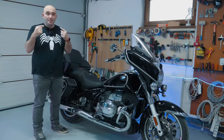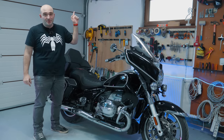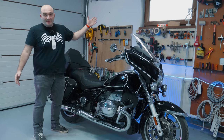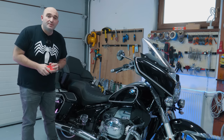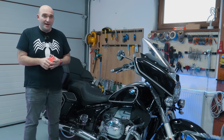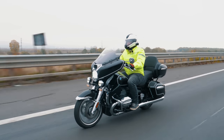Welcome! We're doing the talking head part of the review in the garage today because it is raining cats and dogs outside and I'm not into that. We are here today with BMW's R18 Transcontinental, launched a little while ago, and this was one of the more difficult bikes for me personally to review.